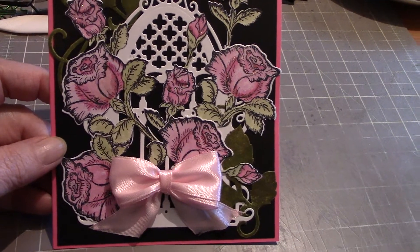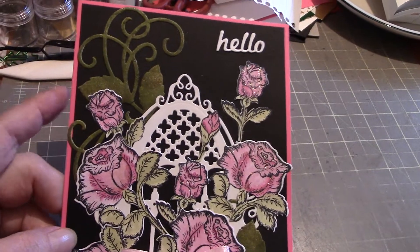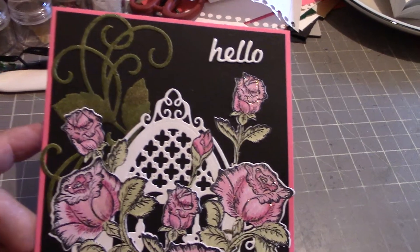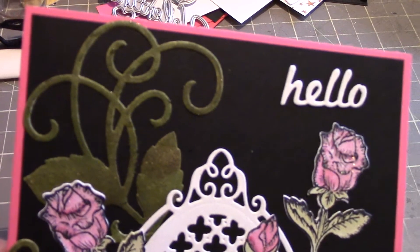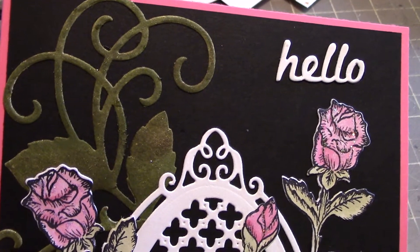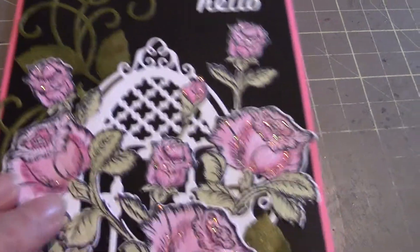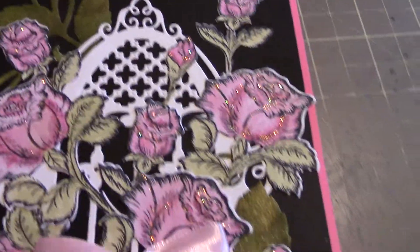And so I colored them up with my Zig Markers. And you can see at the top there's a swirly bit too — that was also part of the die set. And I colored that with Distress Ink and then I put some Delicata gold on it. And so I colored those flowers up.